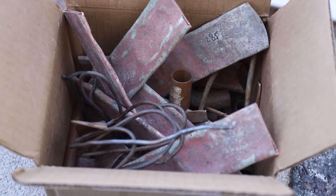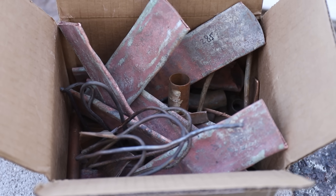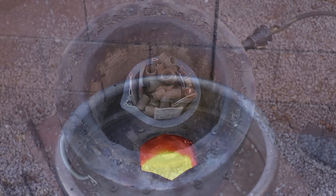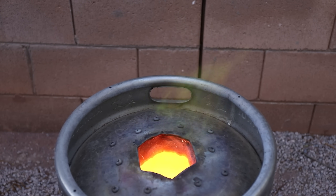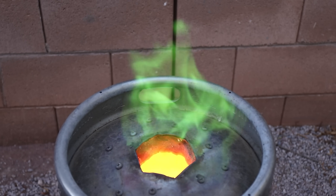Here's all the copper I'll be melting — this is 9 pounds or about 4 kilograms. It's mostly copper pipe with some wire thrown in there also. It'll take about an hour to melt this amount. Copper is always fun to melt because it creates these really cool looking green flames when I add fresh pieces to the crucible.